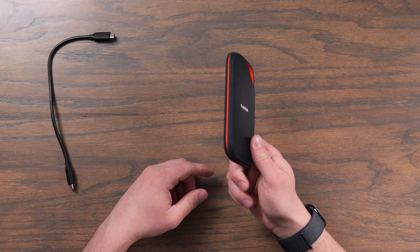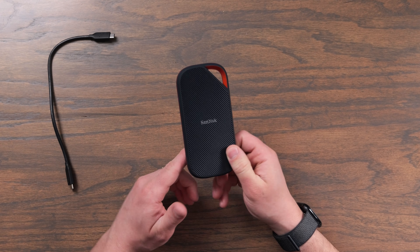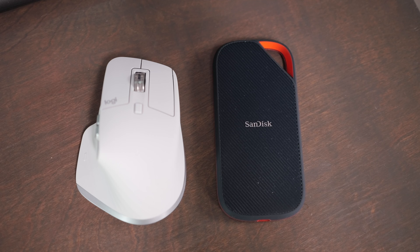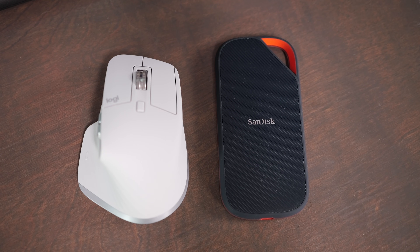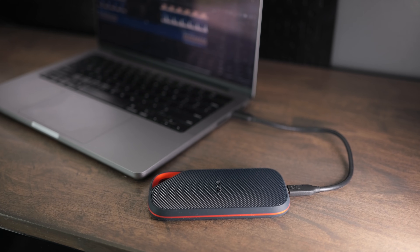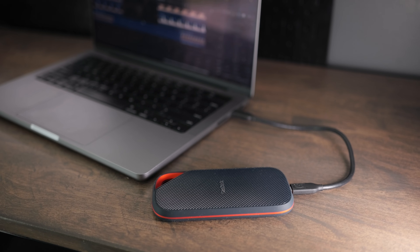When I got this out of the box, I was pretty surprised at how big it is when you compare it to the older Extreme Pro SSDs. The size has definitely gone up a bit, but it's because it uses an all-new drive, all-new controller, and all-new enclosure. So it's going to get completely different performance than any of the other SanDisk drives we've seen in the past.